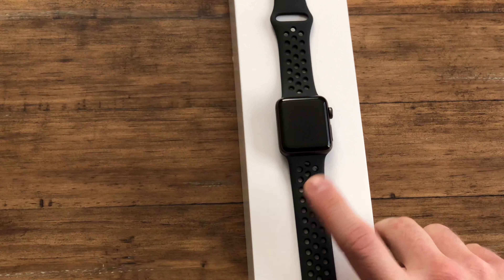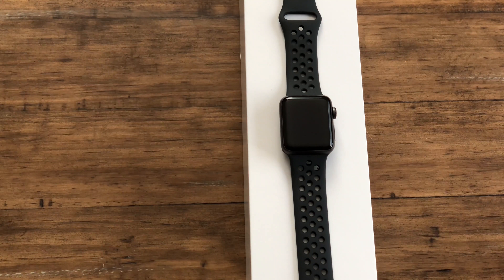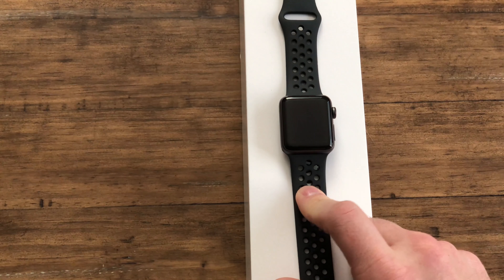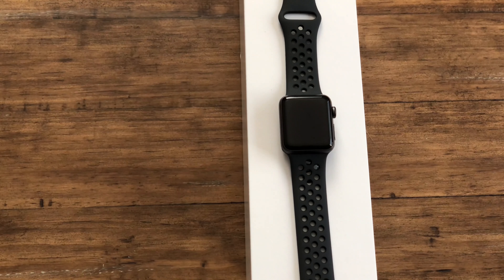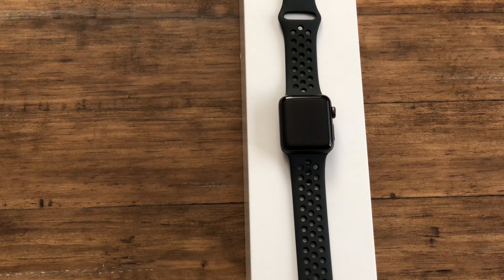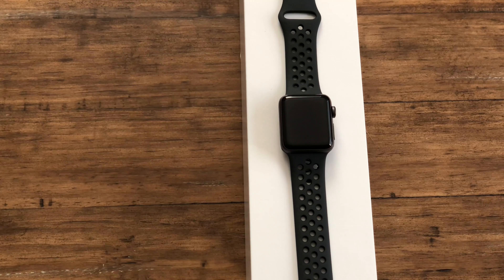Other than the back material, the LTE version compared to the GPS-only version has 16 gigabytes of storage where this one only has eight. What that means is you can load up some music, connect your AirPods to this watch, and just take it on your run rather than having to bring your phone or wear an armband — it makes things a little nicer.